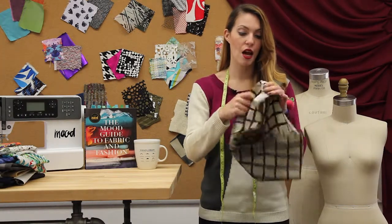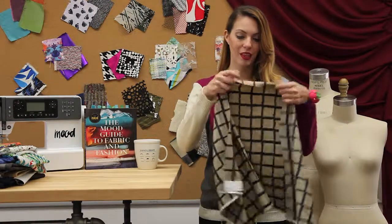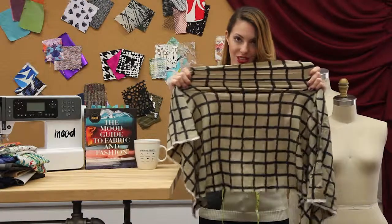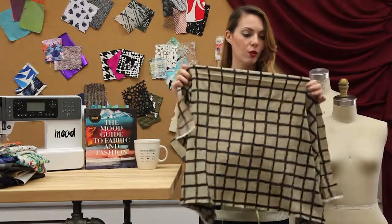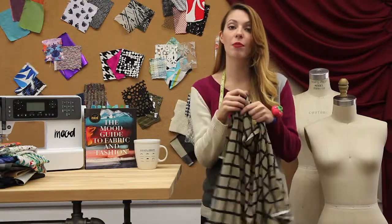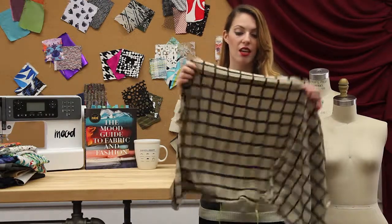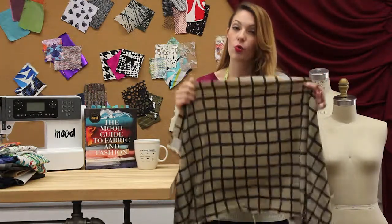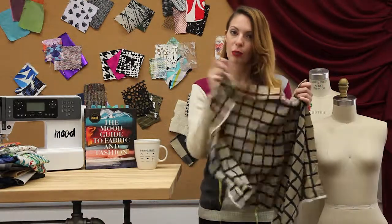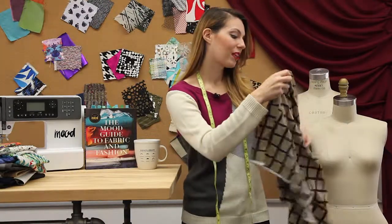Style 307233 is a printed crepe de chine from Rag & Bone, and it has a little stretch in it. It's topped with a really cool checked pattern — a window check, which is a pattern with just solid lines going across with nothing filling it in, like an open window design. This one looks like it's formed from scribbled lines, which is really cool.